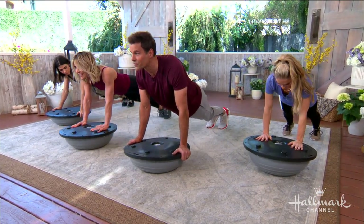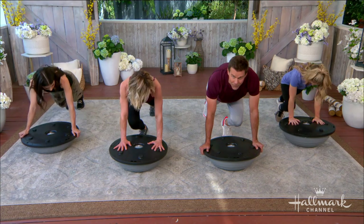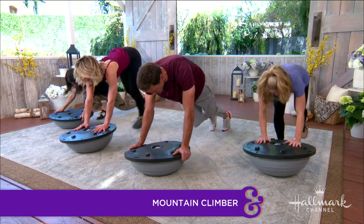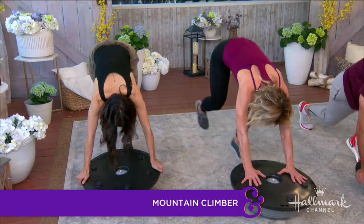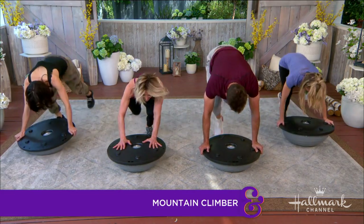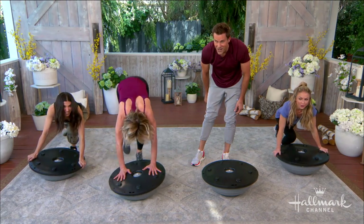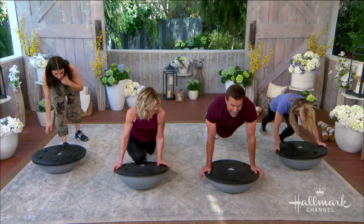With your hands on the platform, you actually have to balance even more. In this plank position, bring one leg up and jump to change legs — that's mountain climbers. If that's too hard, just step one up and one back. This is great for cardio and great for your core, your chest, and your shoulders, but you will burn out pretty quickly.